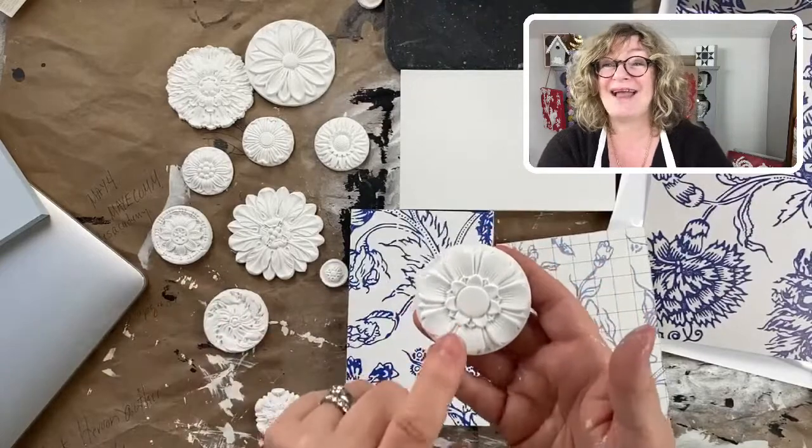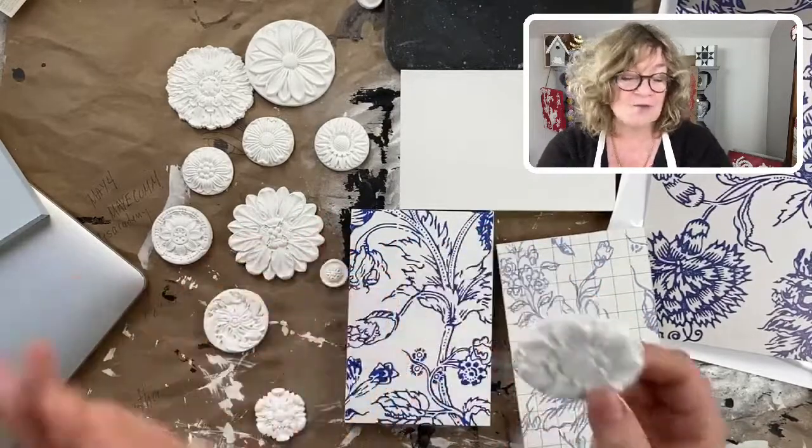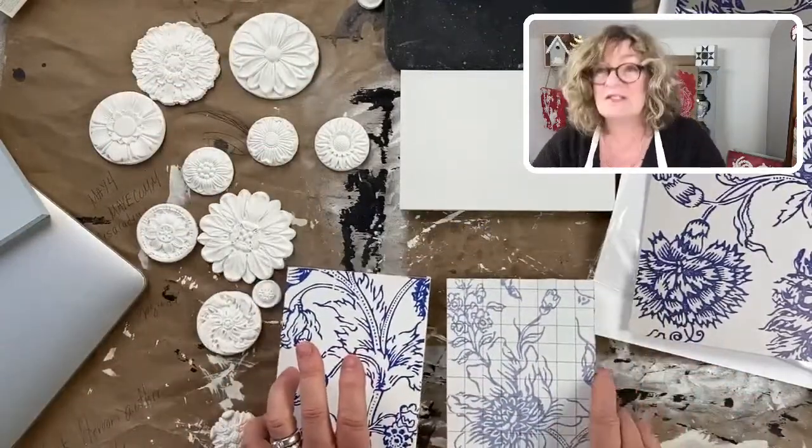The rosettes mold, as I was saying, makes great little back plates for knobs and all kinds of things. They're just one of the most versatile of the molds.